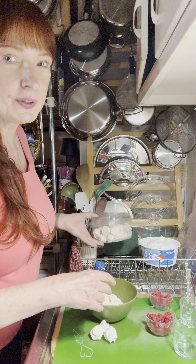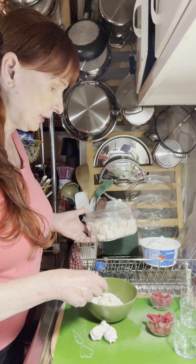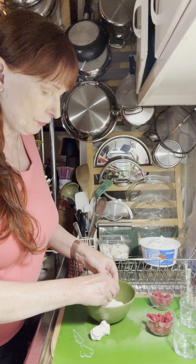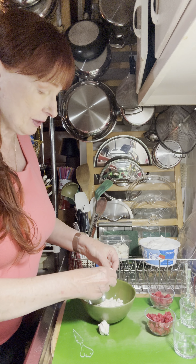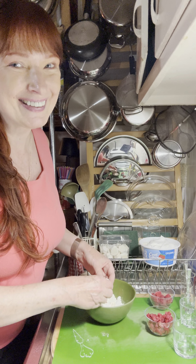So we're going to start with meringue cookies I got from the grocery store — these are vanilla meringue cookies. I've broken them up; you can either break these with your fingers or chop them with a knife. It's pretty easy to break them up with your clean hands.